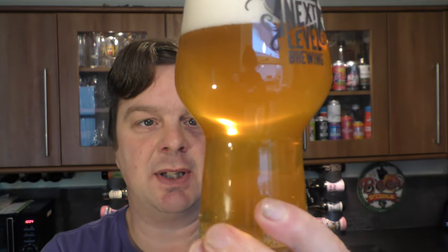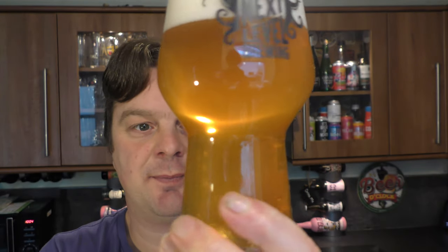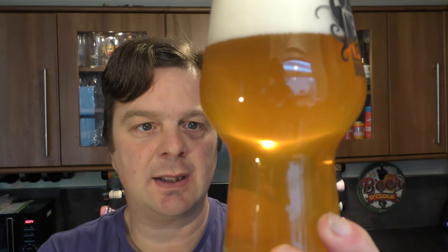So we've got a four-finger white head, lovely hazy looking beer, lots of carbonation, a light kind of golden amber coloured ale.